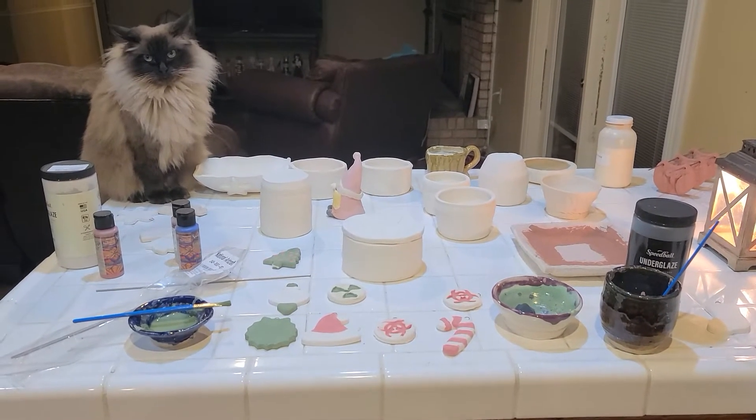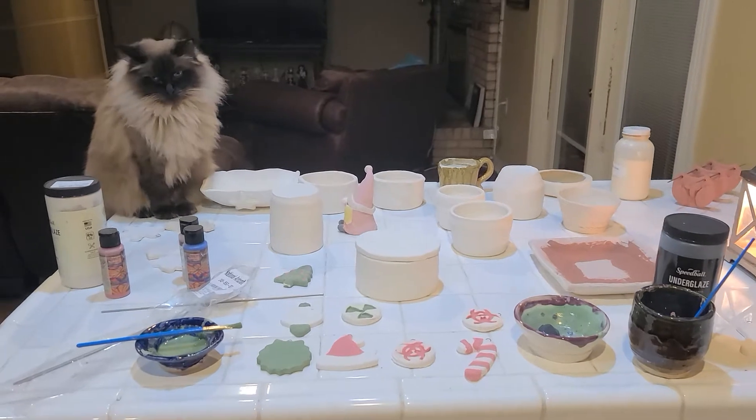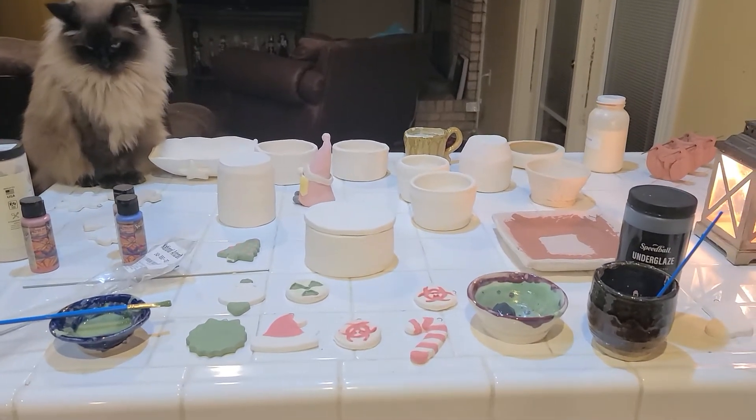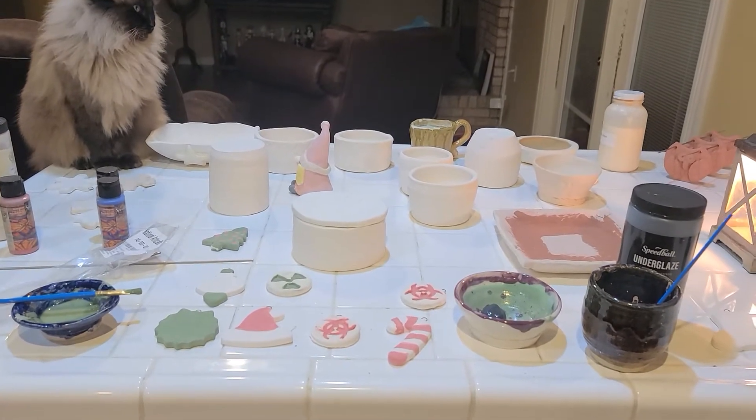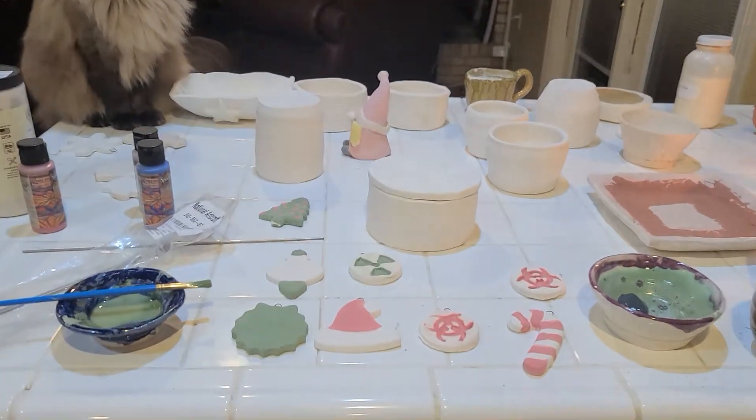Hello everyone. There's Carmel right there looking to get in. This is Kat and I am getting ready to do a kiln load tomorrow. I'm going to be doing something new.